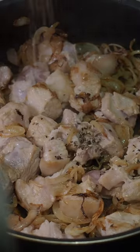Throw in the pork belly or pork shoulder and stir occasionally until slightly browned. Toss in the black pepper and stir.